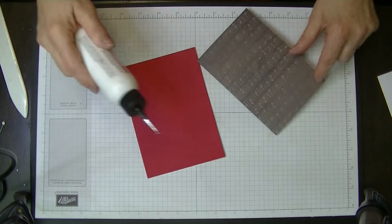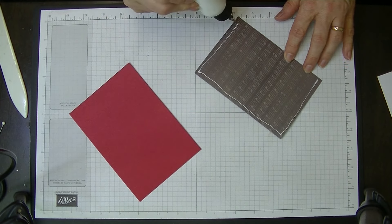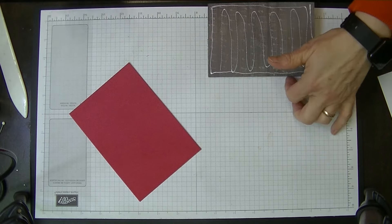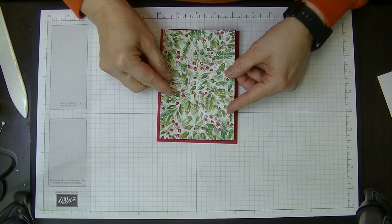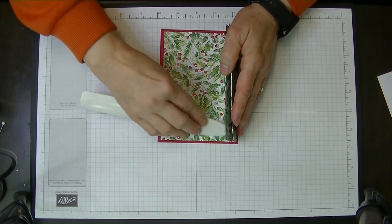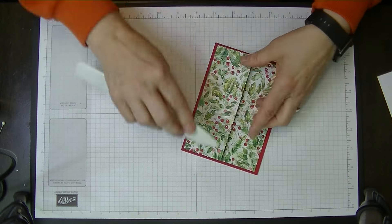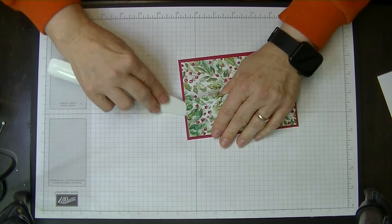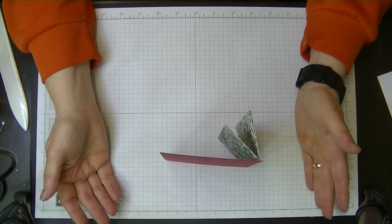We're going to bring in our main card base piece and glue that to this. This is a fairly quick card too — I wanted to do some simple cards for you all, so that's why this month has some simple cards in it. Not everybody has been making cards for a long time, and this is a great way to use up old designer series paper that you've got. It's also a great way to make a card that doesn't take a lot of product. There we go — we've got our main card and it stands up.